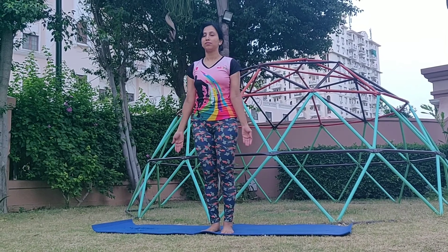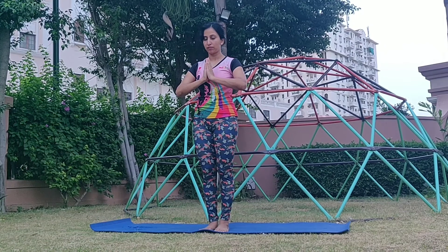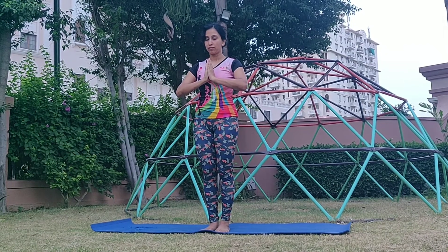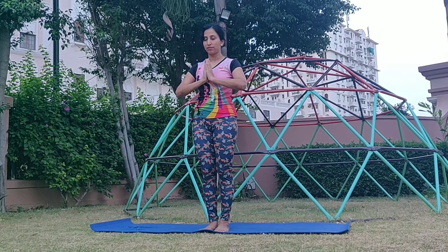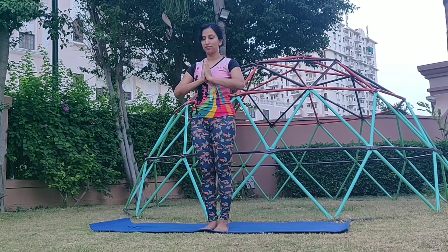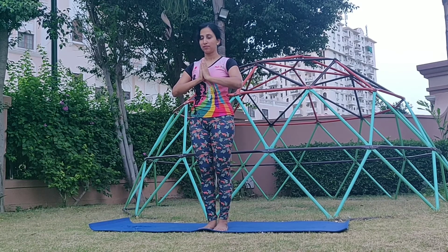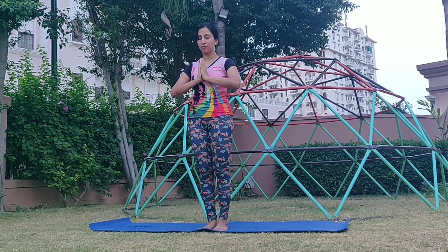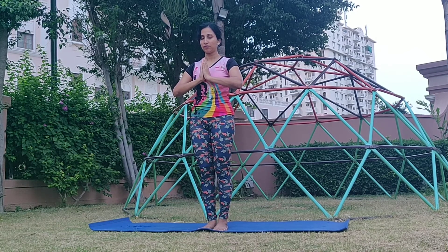Welcome to my channel Suryoga. This sequence of yoga and pranayama flow is focused on improving the digestive organs, your digestion, and also strengthening the abdominal muscles. This flow, apart from detoxing your body, will calm you, get you centered, improve your flexibility and strength.